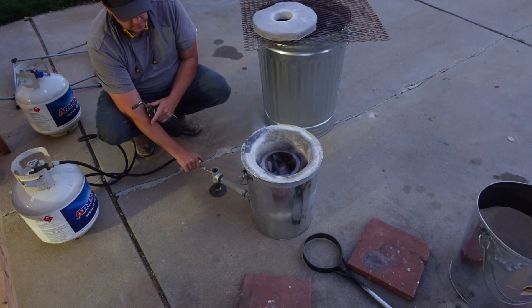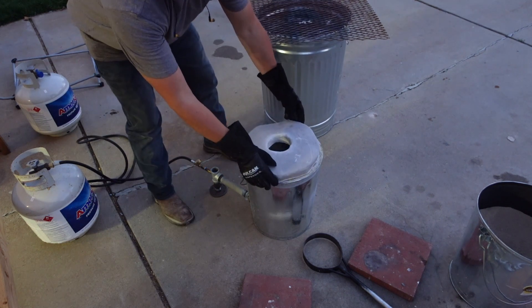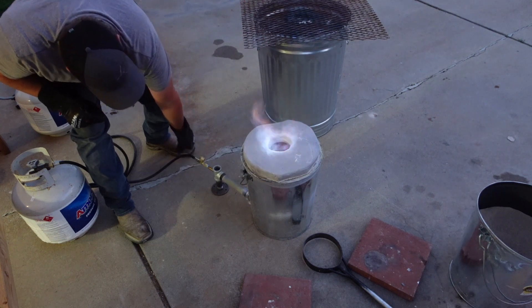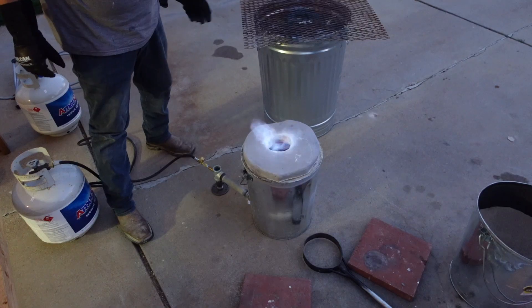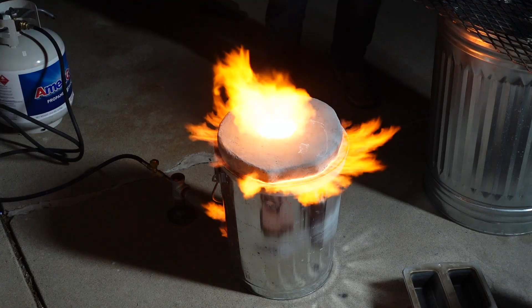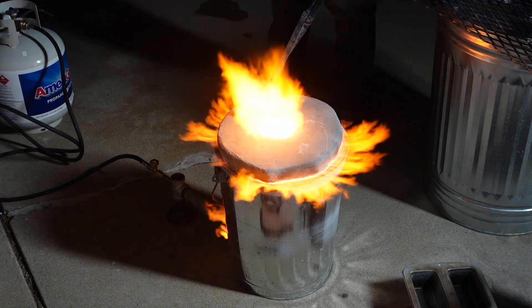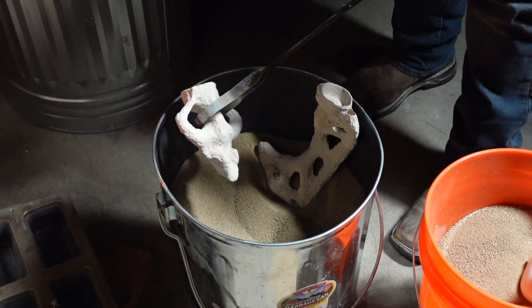The lid that I have for it is just kaowool and I've coated it with my product. This is kind of in a test stage to see how well it holds up to multiple firings for forges and foundries. So far it's doing really well. I did do one patch on it as it moved — it gets hotter on one side than the other. We'll be doing videos on that in the near future.